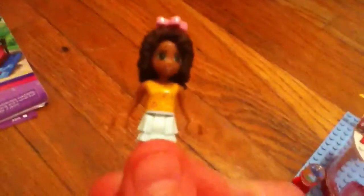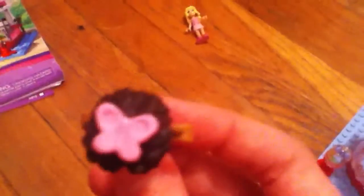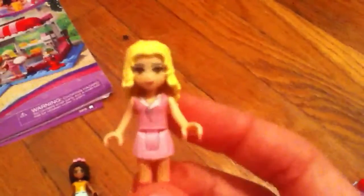Here's the cafe, but before I show you the cafe, I'm going to show you the minifigures. Here is Andrea — she has a butterfly, so she's super cute. Here is Marie. She's like a waitress that's only available in this set, and she has a heart.